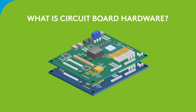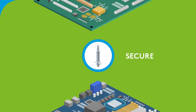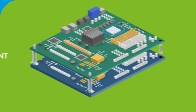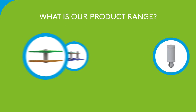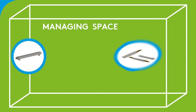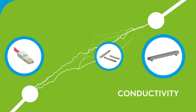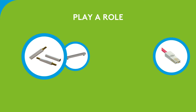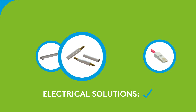What is circuit board hardware and why is it needed? Circuit board hardware products are designed for three main roles: to secure, mount, and support. From managing space to conductivity in your application, there are lots of PCB product types that play a role when building electrical solutions. Let's look at some of these products.